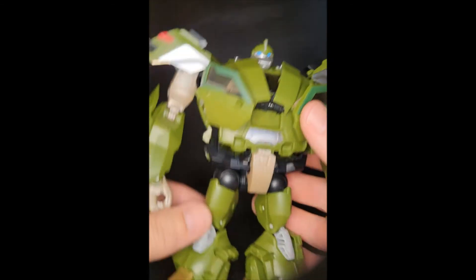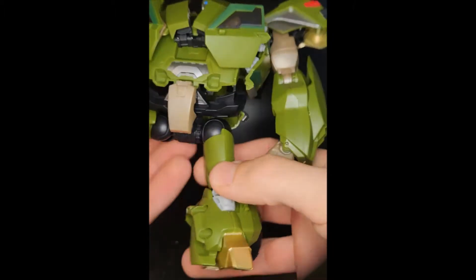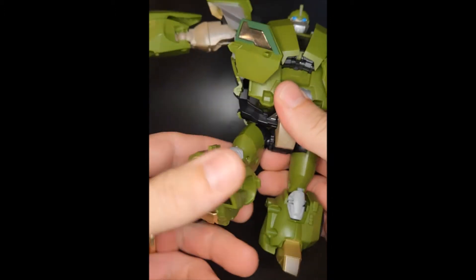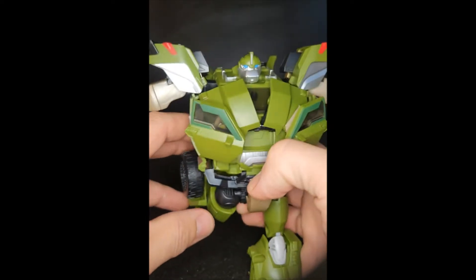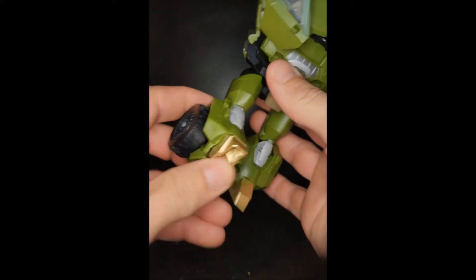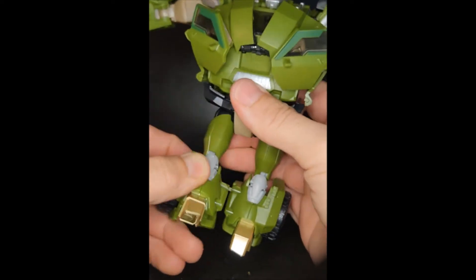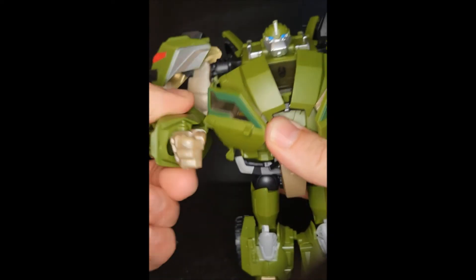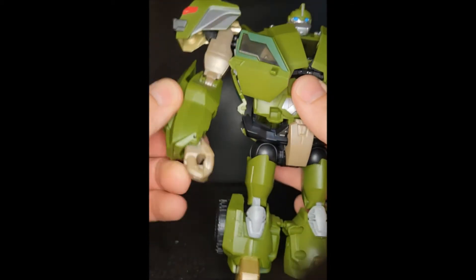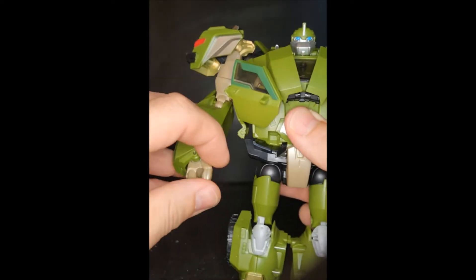For articulation, there's a swivel at the thigh — he can go out far enough to do a full Van Damme split. Legs kick forward and back about that much, and he's got a nice knee bend so he can look like he's kicking a soccer ball. The toes move a bit due to transformation, and he has a slight double joint in the knee also for transformation. Arms go out, arms come up just past 90 degrees.